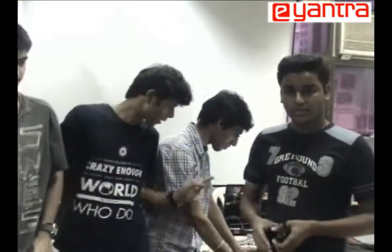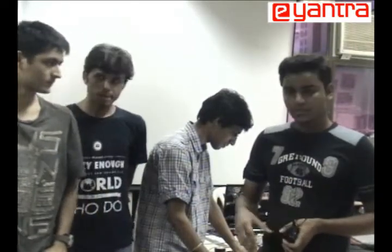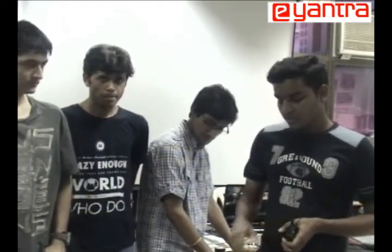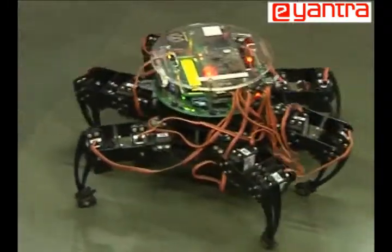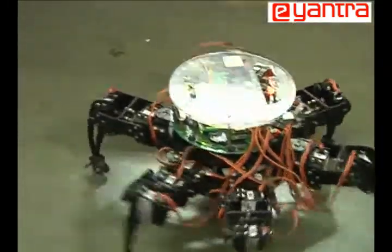We have improved upon our implementation to bring about a faster version of this gait, which is the tripod continuous gait. It uses a larger degree of freedom of the motors to bring about faster motion. It has lower stability, but is much faster than the previous one, as you can see in this demo.